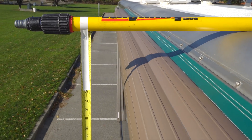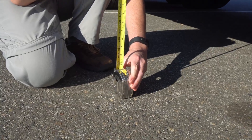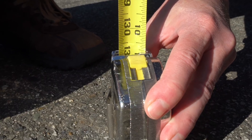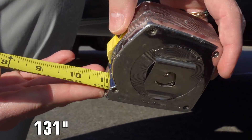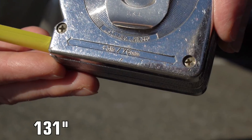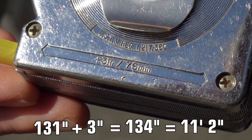If you're working alone, head down the ladder, or you can have a helper on the ground. Extend the tape to the pavement and lock it in place. A close look shows a measurement of exactly 130 and 7/8 inches. We'll round that up slightly to 131 inches, but don't forget to include the length of the tape measure body — ours adds an additional 3 inches. That brings the total height of our RV to 134 inches, or 11 foot 2.